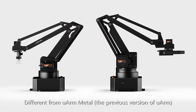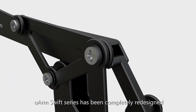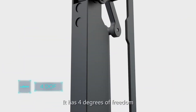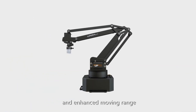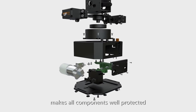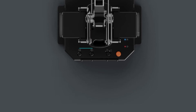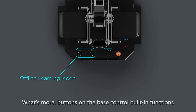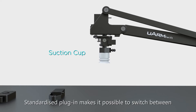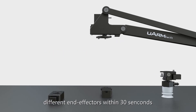Different from U-Arm Metal, the previous version of U-Arm, U-Arm Swift series has been completely redesigned to meet the demand of robot enthusiasts. It has 4 degrees of freedom and an enhanced moving range. The all-new unibody design makes all components well protected with no wiring required. Buttons on the base control built-in functions and can be programmed to do whatever you like. Standardized plug-in makes it possible to switch between different end effectors within 30 seconds.